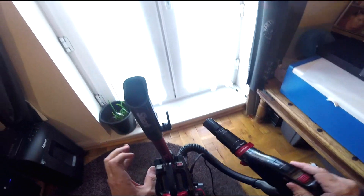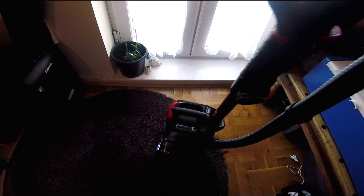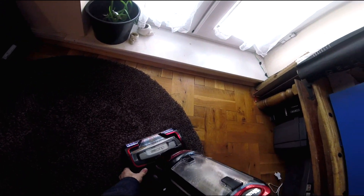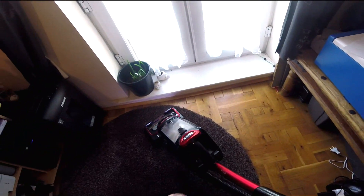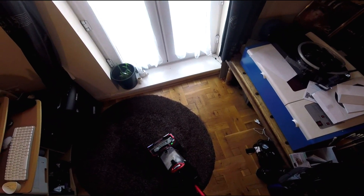It's got LED lights on the front for when you're vacuuming. That just releases — go on hard floor, this is the carpet setting. It's fairly heavy, but then as you'd expect with a corded vacuum cleaner, you've got the power there.